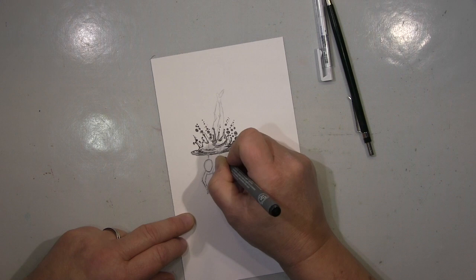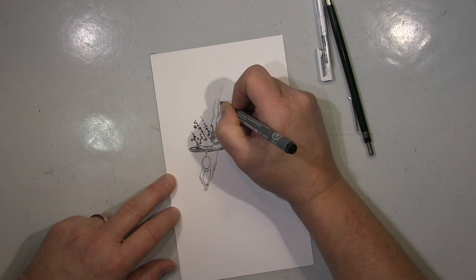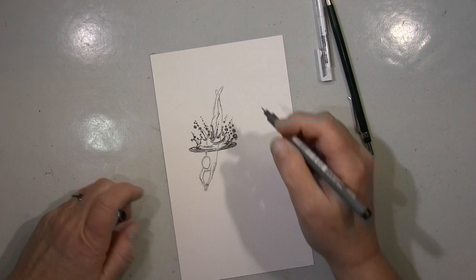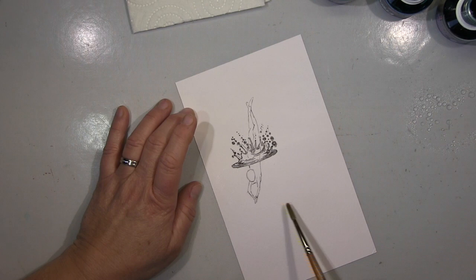Hallo ihr Lieben! Heute nehme ich euch mit — was ich immer mache, wenn ich ein Stempelset neu kriege: ich probiere aus, ich spiele damit rum. Für mich ist es immer wichtig, dass Stempel vielseitig sind. Früher habe ich das auch gemacht wie alle anderen — oh, Stempel neu, will ich! — ohne darüber nachzudenken, was ich eigentlich damit mache. Oft habe ich sie einmal benutzt und das war es dann.